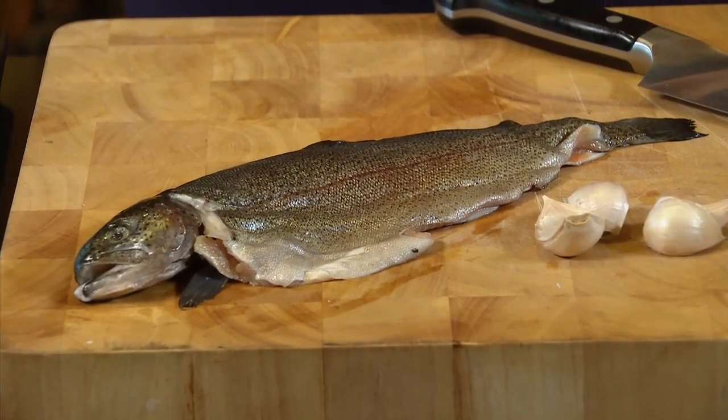Trout is one of the most delicious and healthier fish at the market. You can roast, grill, or even fry them in no time, and because they're so inexpensive, you can easily use it to feed a crowd.